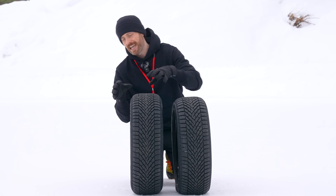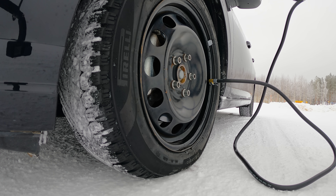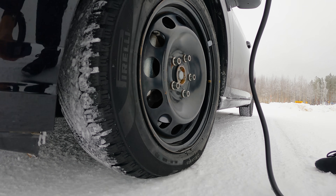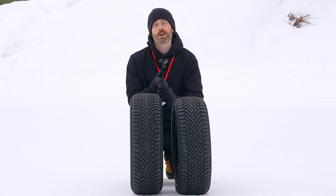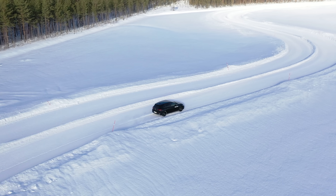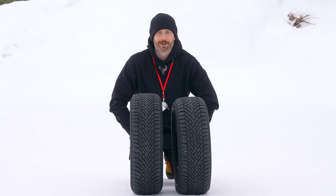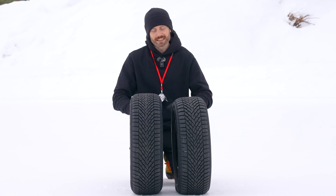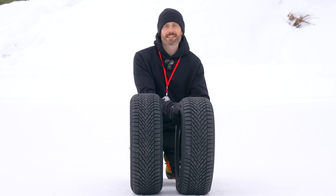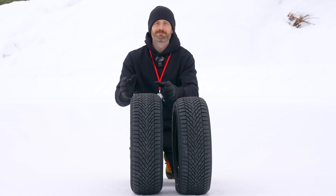I'm a tyre tester so I'm going to test this properly and find out exactly which is best, hopefully once and for all to settle the arguments. I'm going to be testing the Pirelli Cinturato Winter 2 from 50 PSI all the way down to 10 PSI in 10 PSI increments, and I'll be doing scientific-based snow traction, snow braking, snow handling, and if I get time maybe even ice. Let's go find out.